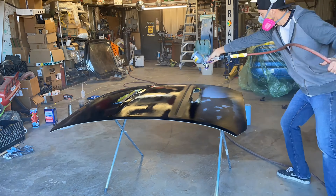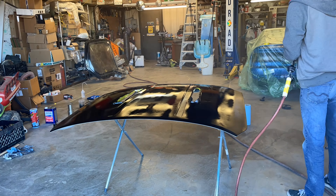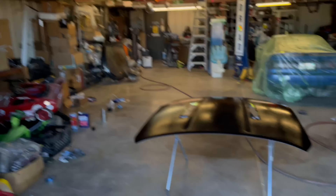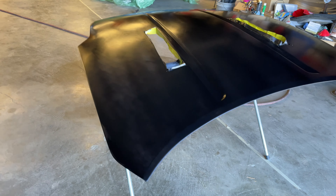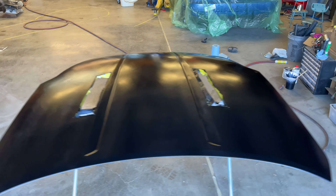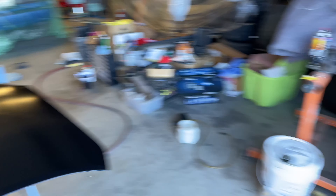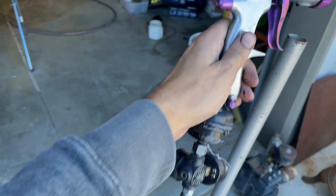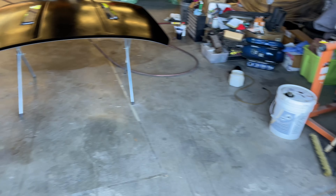We ran into a little issue — fish eyes. That is contaminants on the panel. So we're taking a break, going to clean it again a little bit better this time, and then try again. Second time's the charm: start painting, immediately notice the paint gun is spraying very strangely, pull the nozzle off, drip paint everywhere, make a huge mess — my hands are now covered in paint. I hand Evan the tip of the paint gun so he can clean it off in hopes of getting the spray pattern a bit better, and we try again.